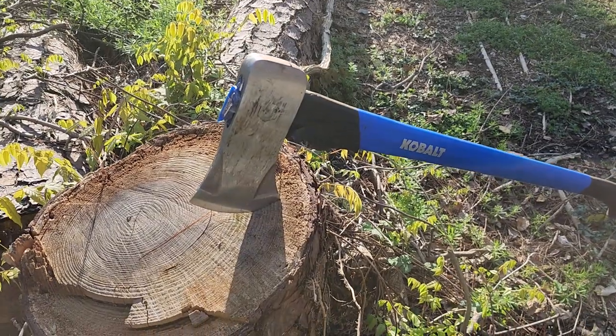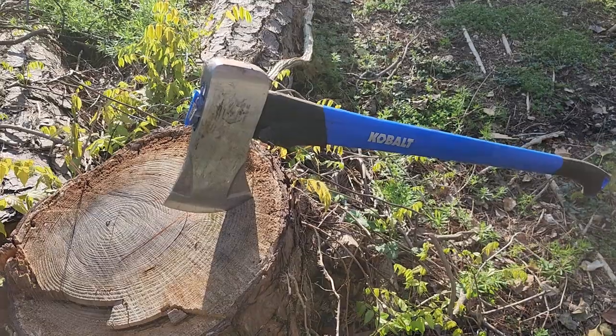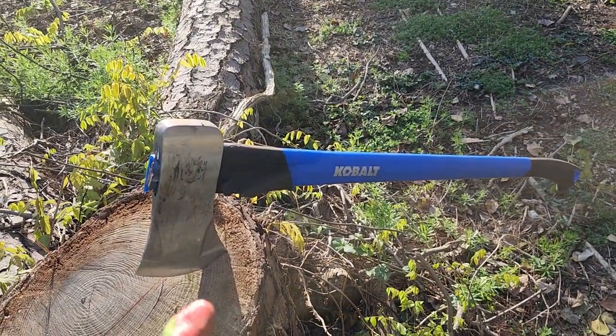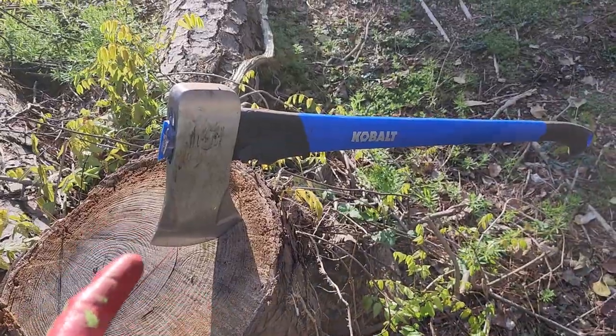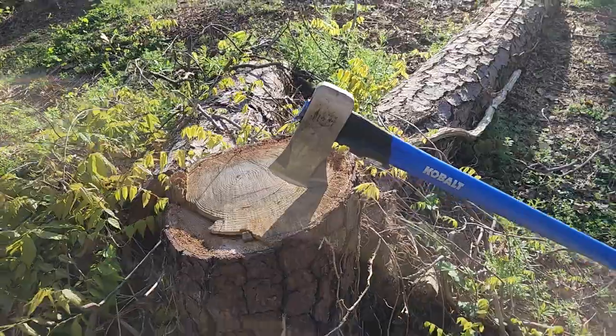All right, ladies and gentlemen, John Masters here. Today we are chopping wood. I wasn't planning on making a review — I haven't been thinking about YouTube lately. But I'm going to go ahead and make a review on the 4-pound Cobalt X that you can get at Lowe's. Pardon me if the camera's shaking because I've been chopping wood for a while.